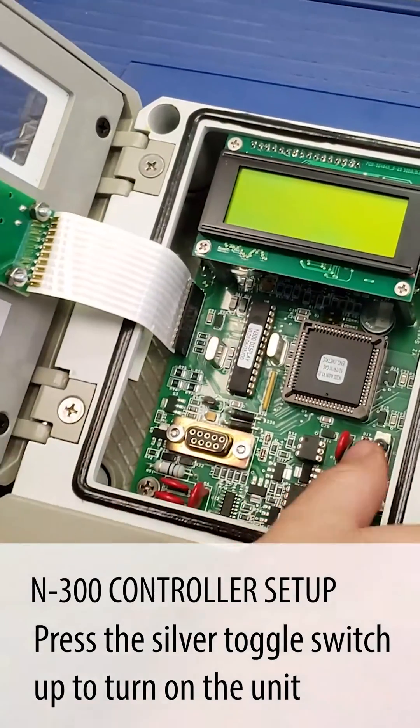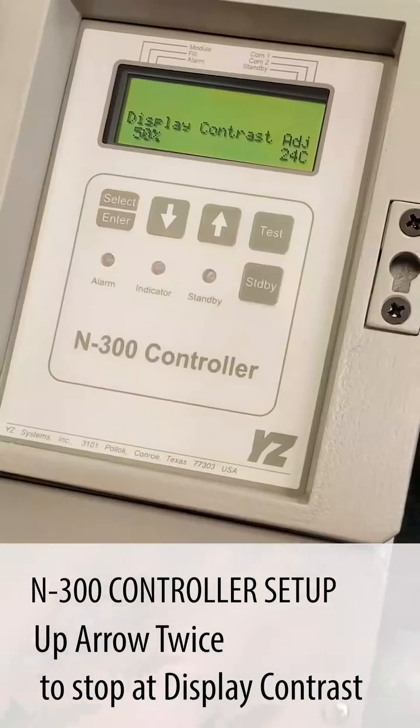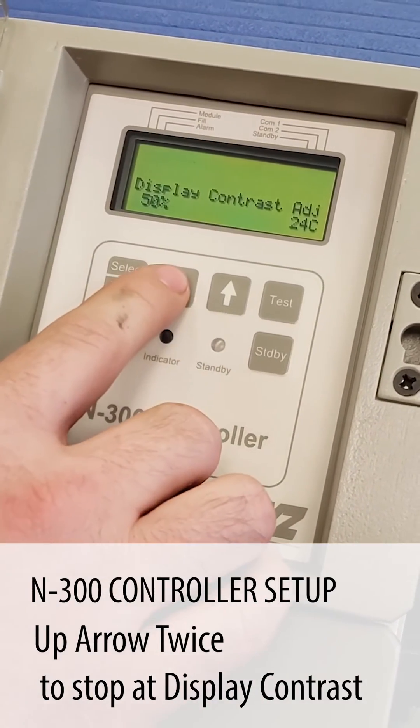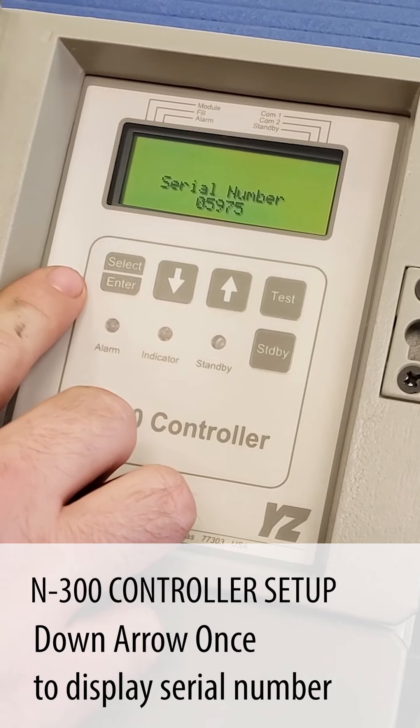The first thing we're going to do is power it up, hit the up arrow button two times. That'll stop it at the display contrast screen. Now we're going to go down arrow one time to the serial number.